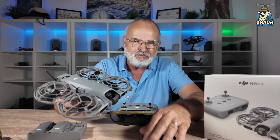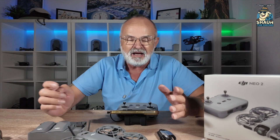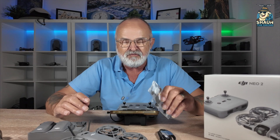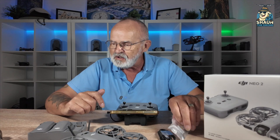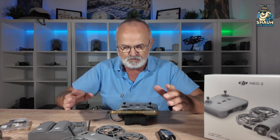I'm obviously going to be doing loads more videos on this drone, but in this video I'm just going to show you how you activate the drone. Because for new people that have never flown a drone in their life, it's going to be a little bit baffling.